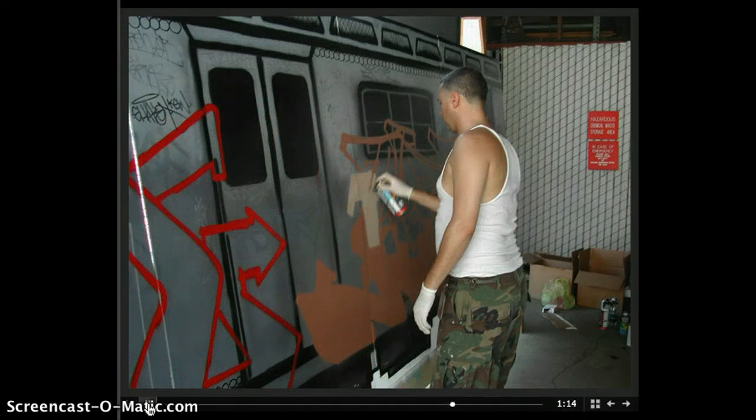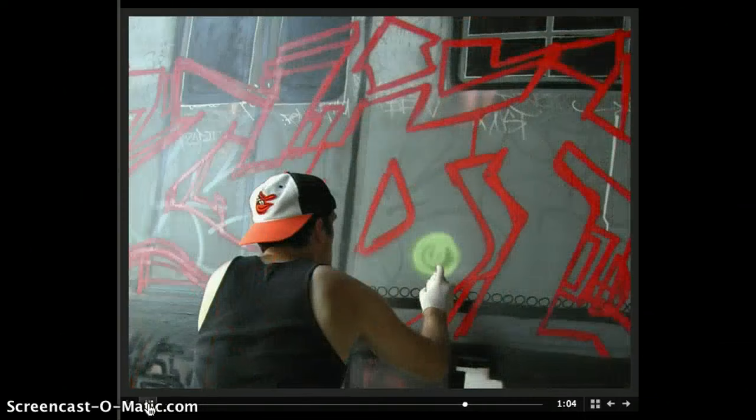I'm bringing some color into it. I've accomplished my first rough outline, and I'm just starting the second layer of colors. Starting into my A, going left to right with the second color. I've got a good 35 different colors I need to put in this piece — obviously, in my head. So I'm starting off with this green dot right here.